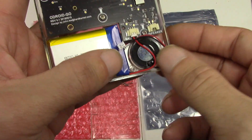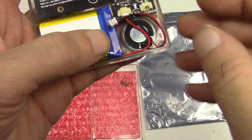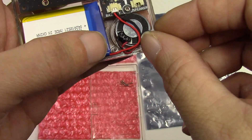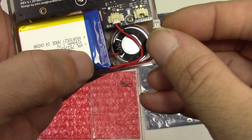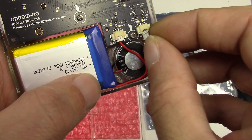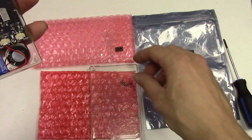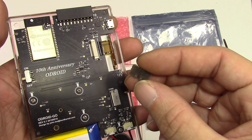The speaker is just a simple slide and drop in. I'm gonna rotate mine a little bit so the cable will not be in the way. Then connect the speaker wire — and this part is done.